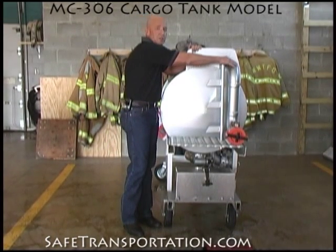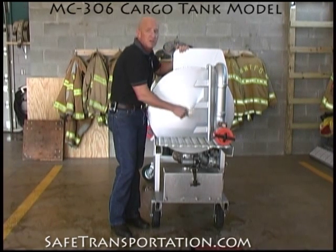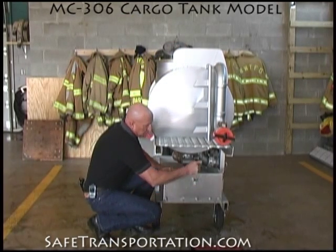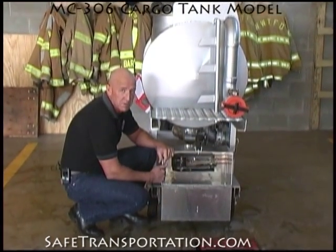On the end of this model, you can also see the remaining part of the vapor recovery system, which goes down here to where when the driver's at the gas station, he can hook up his vapor recovery system. On the end, we have a control box, just like you'd have on an MC306 that's out there delivering gasoline to your local service station.